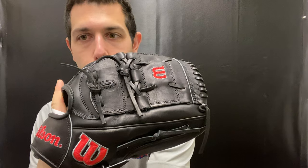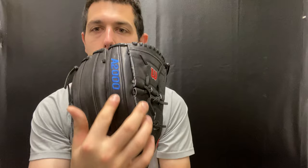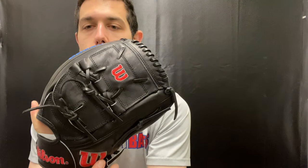It comes in black with the new bold Wilson logos, which looks really cool. The part I like is you have the A2000 in blue and this in red — it really kind of matches those Chicago Cubs style colorways, which looks really awesome. This one will have that pro stock leather to it, so you are getting top-grade leather.